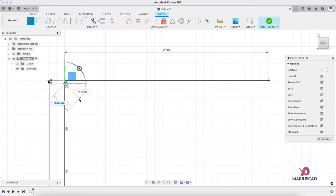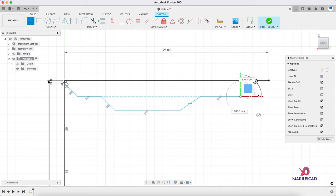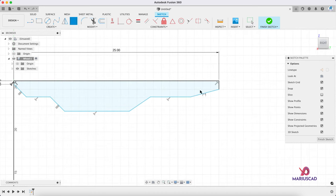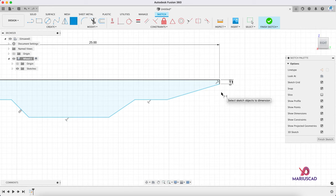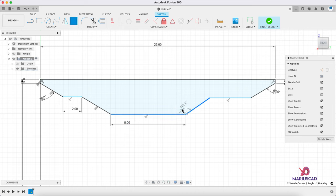We will continue with another line with no dimensions because we will add them later. Now let's add the dimensions. Press the D letter or the sketch dimension symbol and write 0.4. The second dimension will be this angle — 60 degrees. The same will be also on the other side, also 60 degrees. This line must be at 2 centimeters. This line must be at 8.